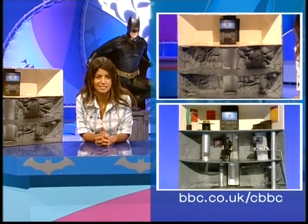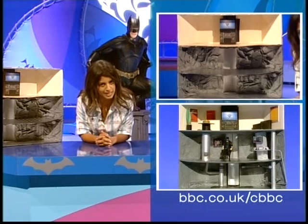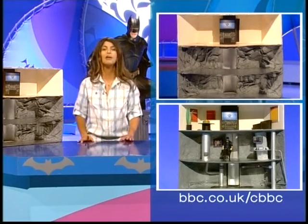Do you remember we made the first stage of our Batcave a while ago? Well, it's time to make the second stage and complete the job. If you need details of the story so far, make sure you check out our website where you can find out everything.